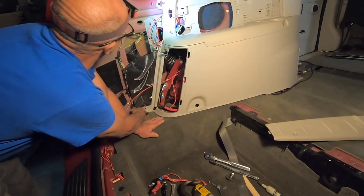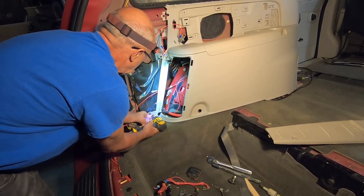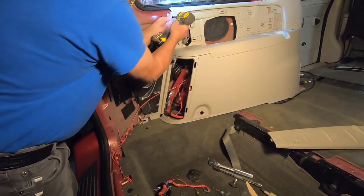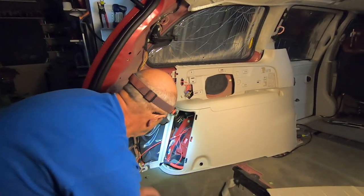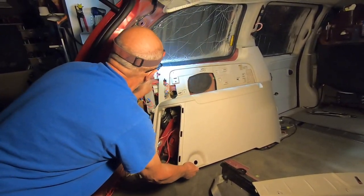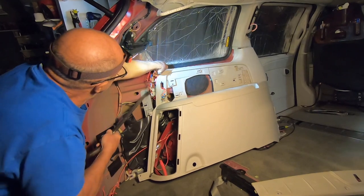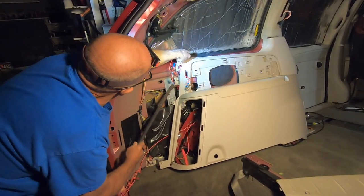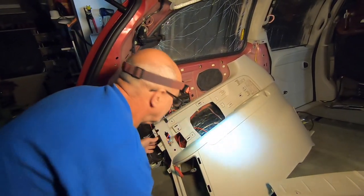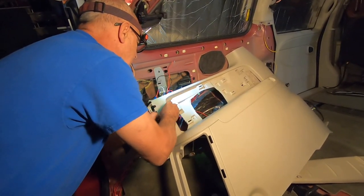There are the screws. There's one clip right here. I've got my switches to deal with.